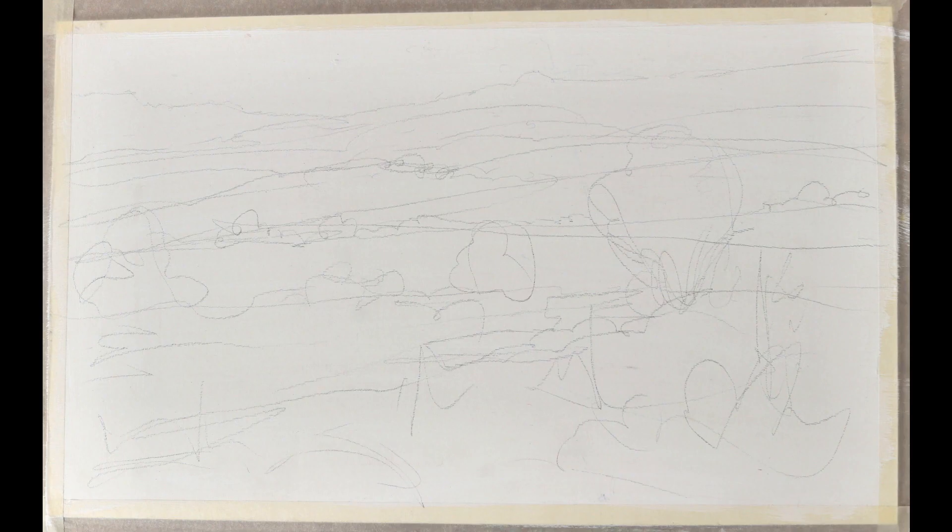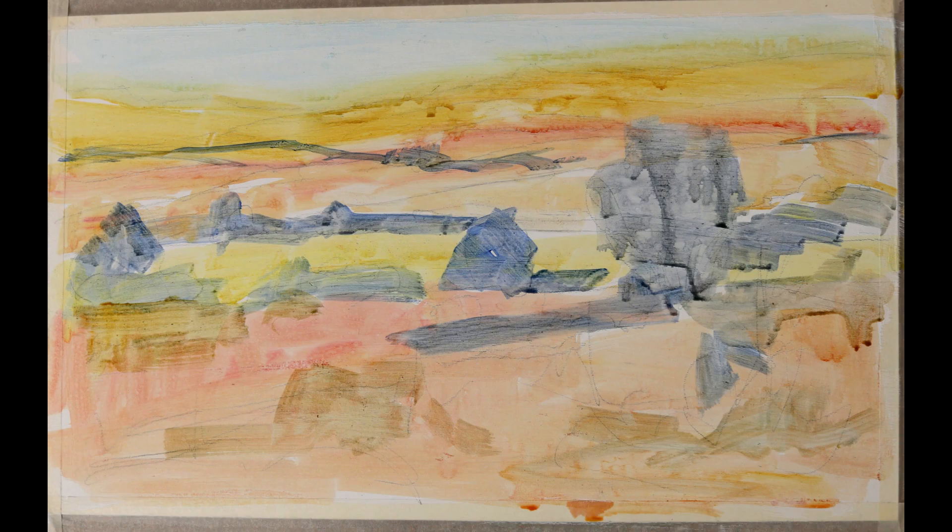I'm using a primed panel, roughing in the composition in pencil and then with a loose wash, very thinly getting in the composition on the panel.